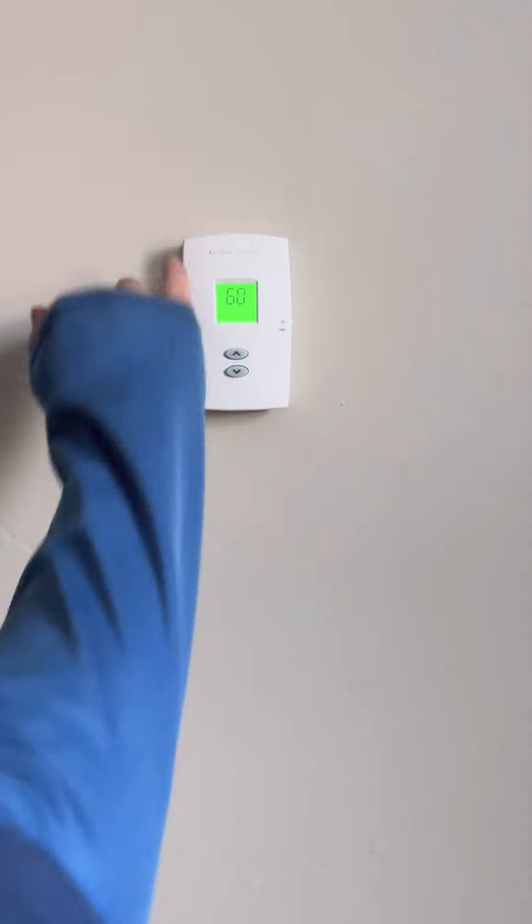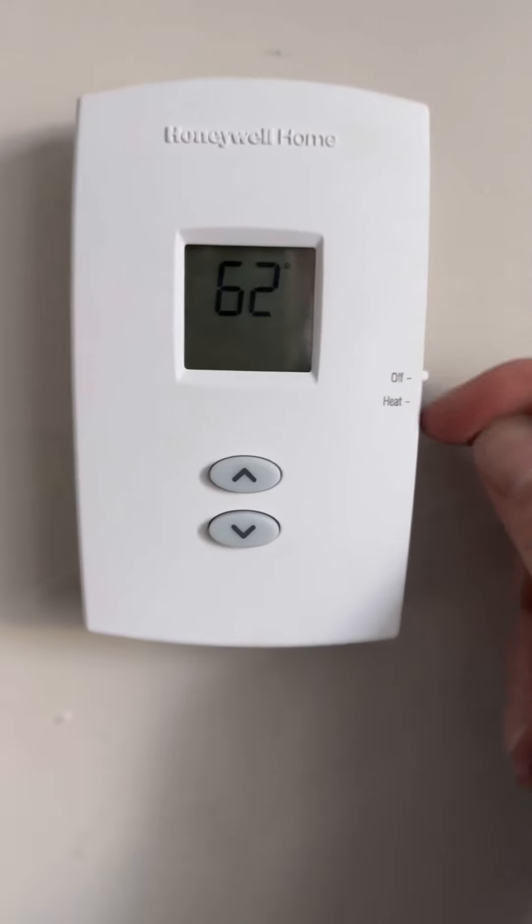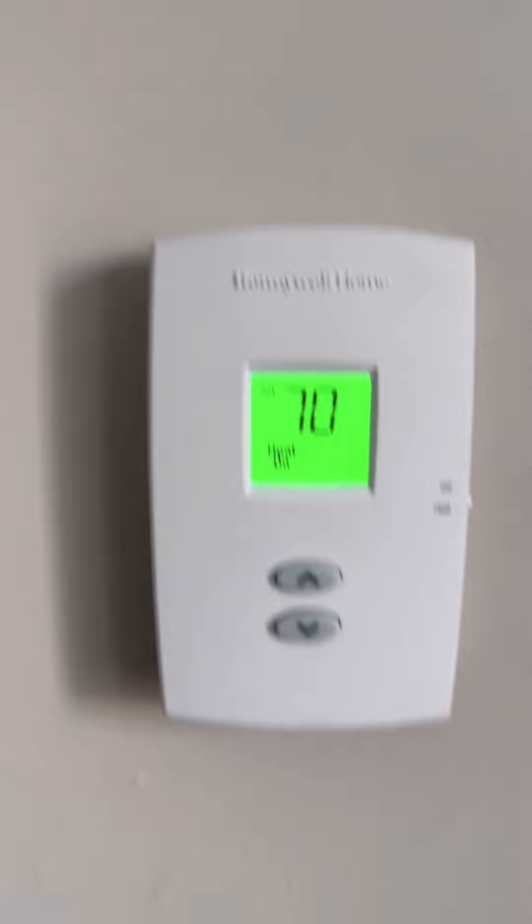When it comes to thermostats, personally the more simple the better. In this case you just have a switch for on and off, and then you simply set the temperature you desire for that room. Thank you for watching, and if you found anything useful please like and subscribe for more.